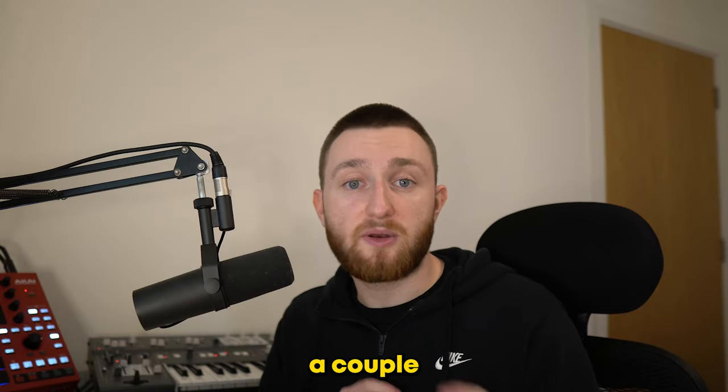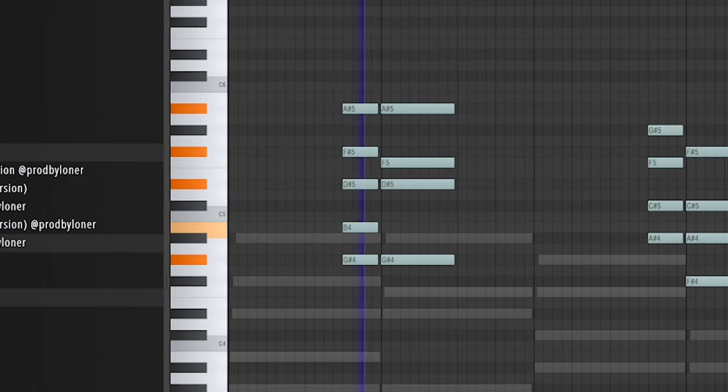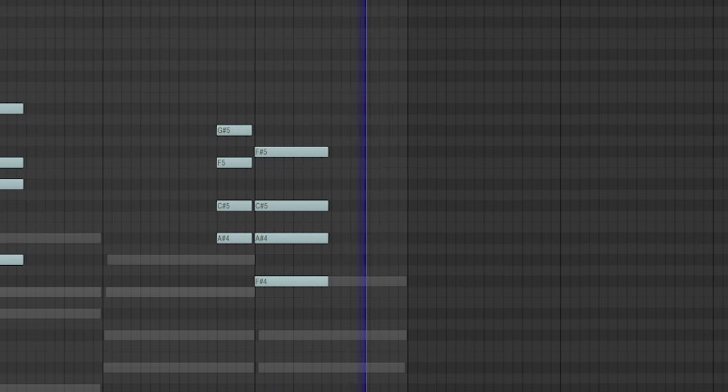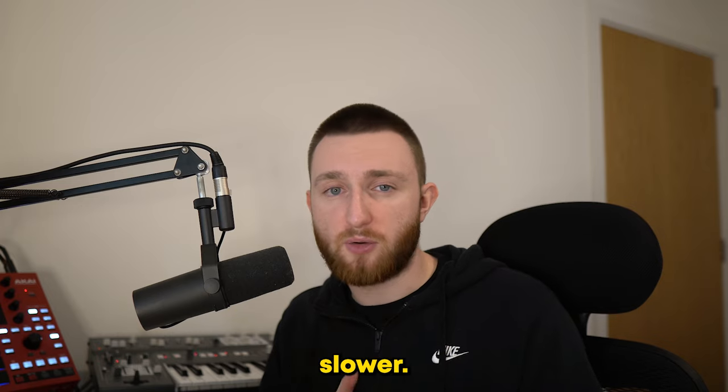I finally added in a couple of synth textures. To flip the sample, I brought the tempo down, as a lot of these more ambient tracks are often slower.